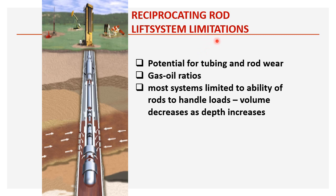Limitations of the reciprocating rod system: potential for tubing and rod wear in slant or high-deviation wells; not suitable for high GOR because as a positive displacement pump its volumetric efficiency is reduced; most systems limited by the rod's ability to handle load; and as depth increases, volume decreases — meaning flow rate reduces with increasing depth.